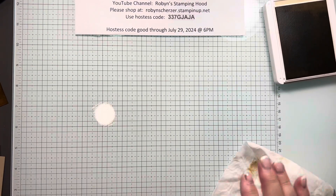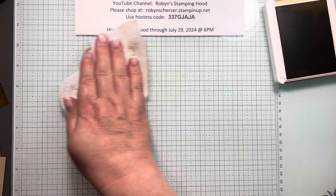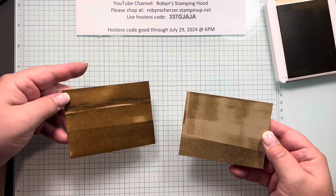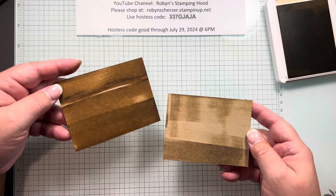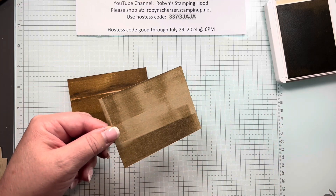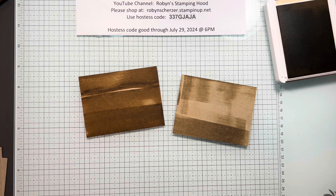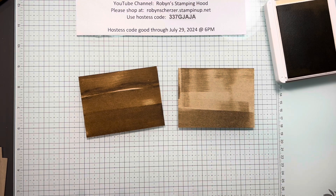Now let me show you why I love the glass mat — I can just wipe my ink away and I don't have to worry about it. I'll use a paper towel to dry that off so we can use it right away again. This is with Crumb Cake, and this one here I used Pecan Pie, so you can see my different lines of delineation. You can play with different colors — this is Pecan Pie on Crumb Cake, and this is Crumb Cake on Crumb Cake. You could try Crumb Cake with Early Espresso or any kind of brownish color depending on how dark you want it. This is a great background for outdoor scenes, masculine cards, or anything like that.